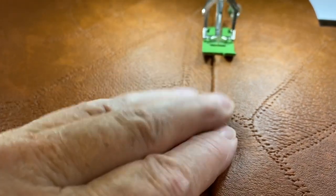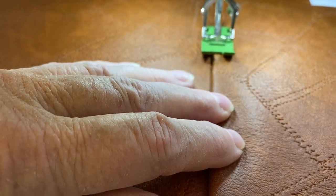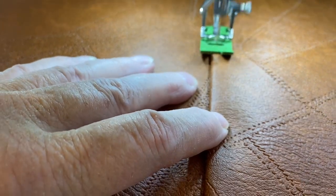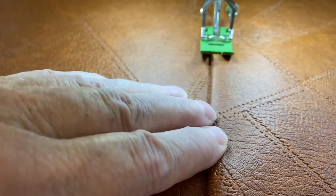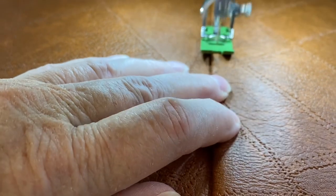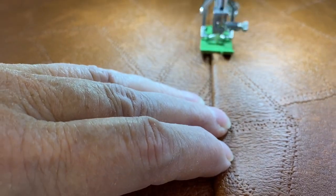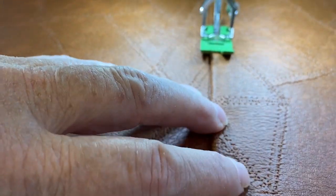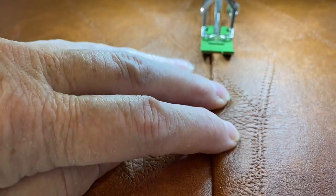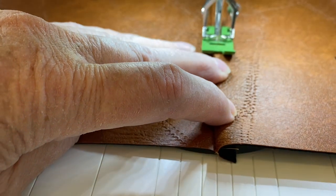Another thing you always want to do before starting any big top stitching — like a handle or a crossbody strap — is to make sure your bobbin is full. Wind a couple of bobbins, two or three, and when you're starting a long stretch of top stitching just make sure you have enough bobbin thread to make it all the way through, and you'll make it just fine.